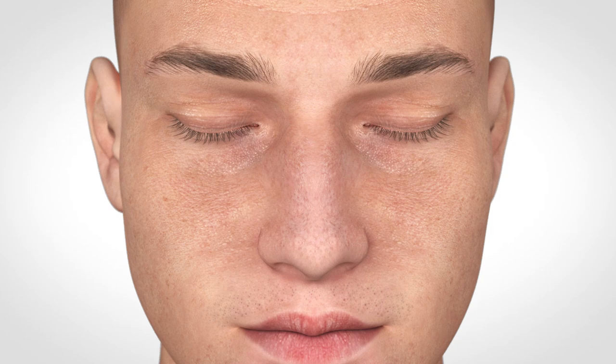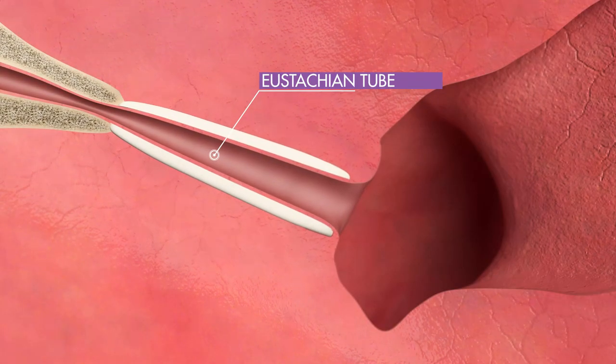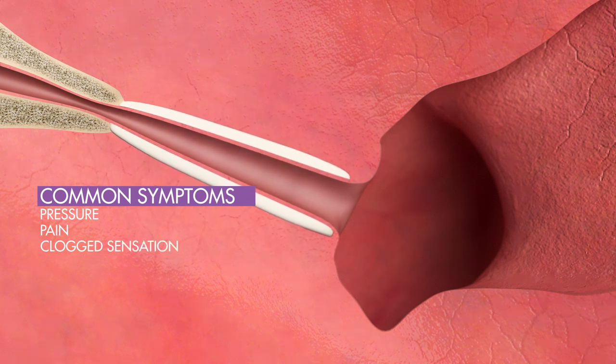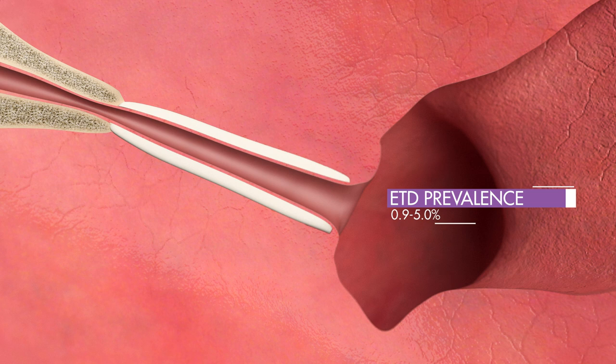ETD is a condition caused by the inadequate opening of the eustachian tubes, with patients experiencing chronic ear pressure, pain, and/or clogged or muffled sensations. Adult prevalence of ETD is estimated to be between 0.9% and 5%.